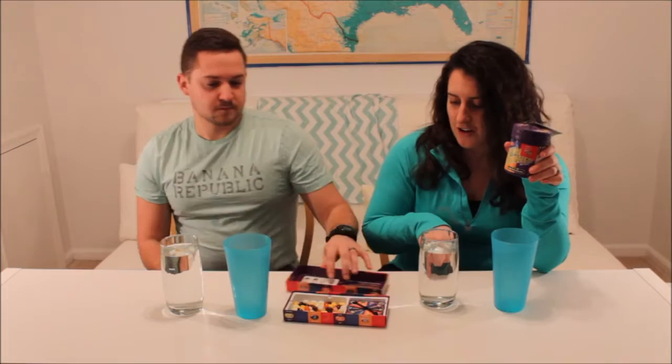Fun fact about Bean Boozled — we found refills because we played over Christmas break. You can see us playing for the first time on our Christmas recap; the link will be in the description box below. But we found these refills, so now we can play forever.